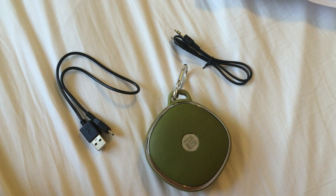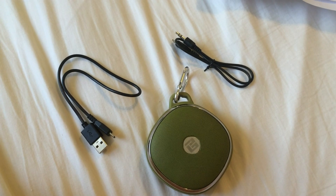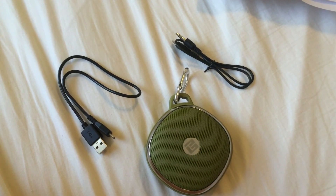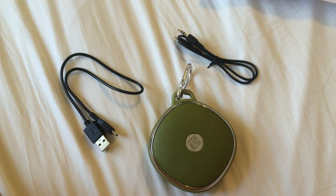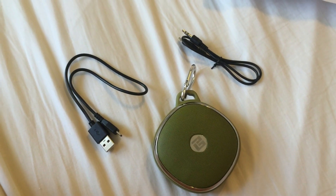Hi there, I'm Annie and this is the review for the E-Tech City T220C Bluetooth speaker, available on Amazon.com. E-Tech City sent me a free review sample so I could do this video for you, and I've really enjoyed it.